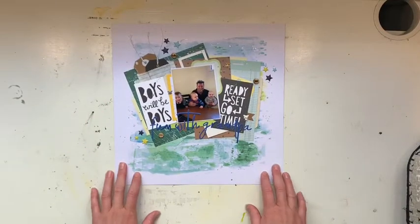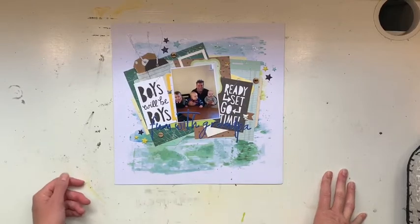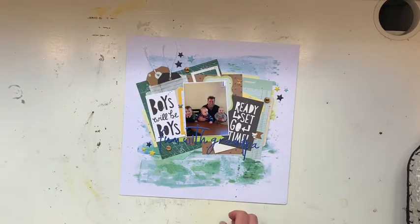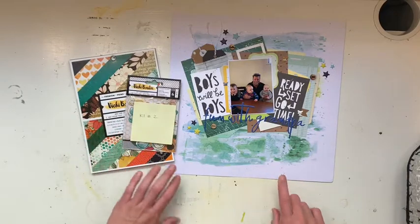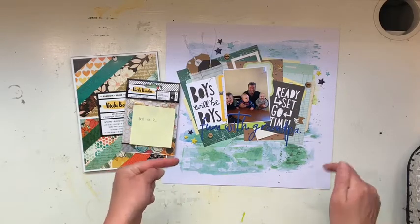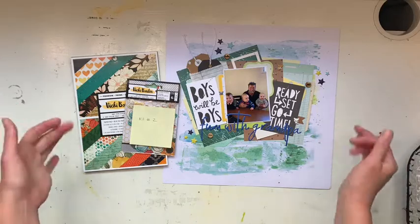This is going to be October because it is my dad — the boys' grandpa's — birthday, so this will be the month of October. Thank you very much, I hope you enjoyed my opening for Day 7 and Day 8. The tutorial video for this will be linked down below and will also be going up today, so check them out and stay tuned for more layouts tomorrow. Bye everyone!